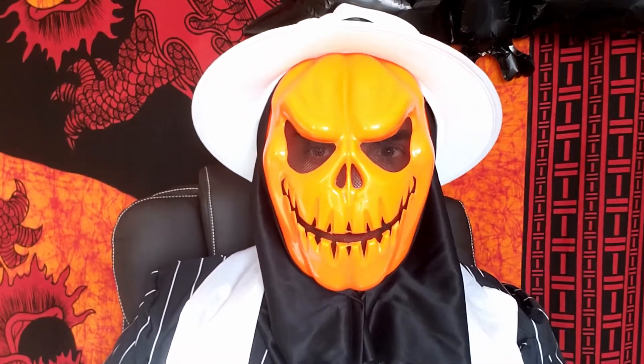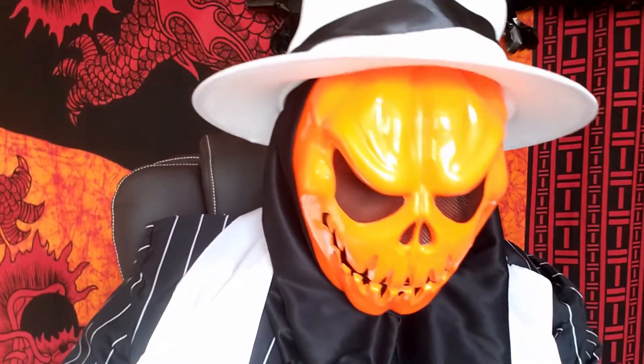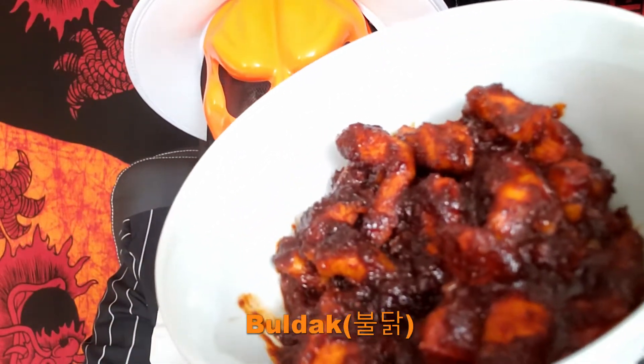What are we doing today for a Halloween video? Well, when you think of Halloween, you think of fire and evil and spicy. Well, we've got today - we've got 불닭! 불닭!